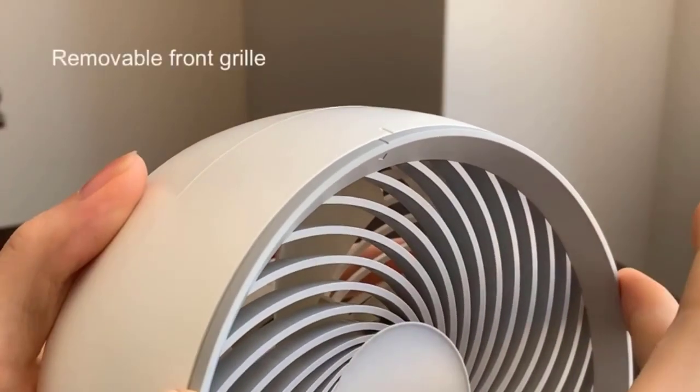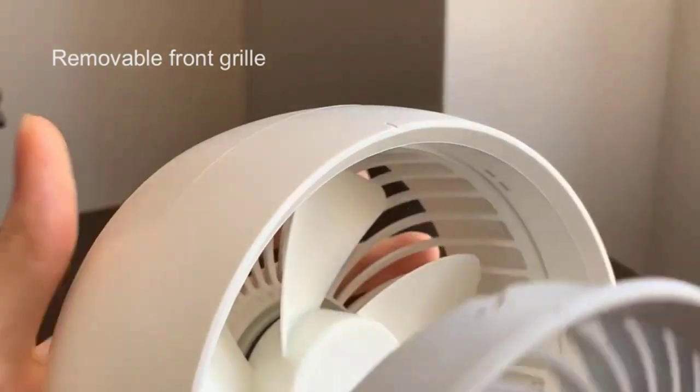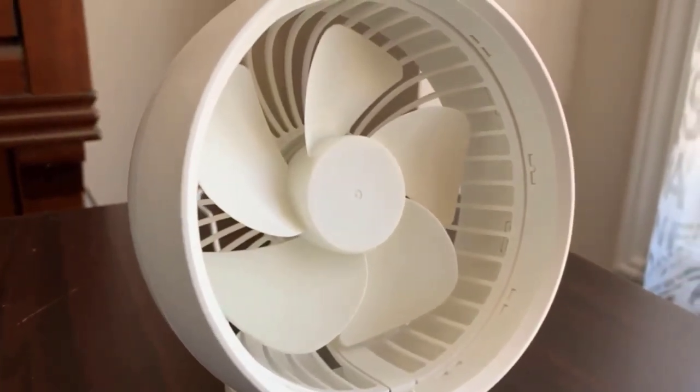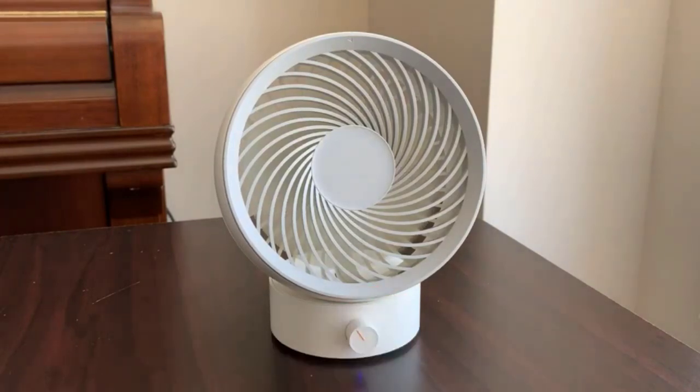This USB-powered fan can be charged via a computer or laptop, a mobile charger, an AC adapter, a car charger, or any other USB compatible power source. Energy is saved and the environment is preserved via USB fans. This fan is a great way to keep cool while you work or play. Keep in mind that this USB fan has no battery.